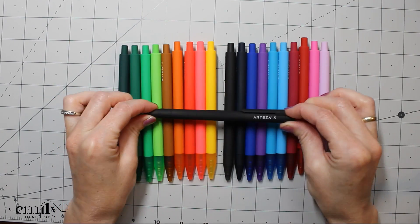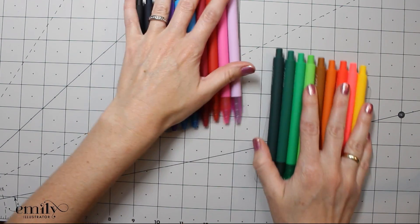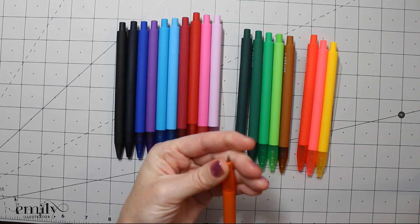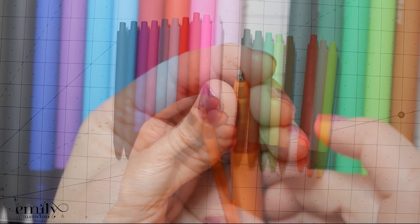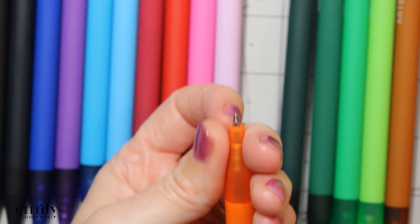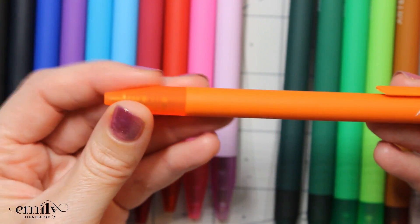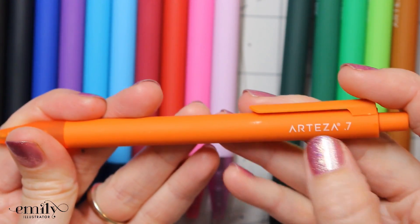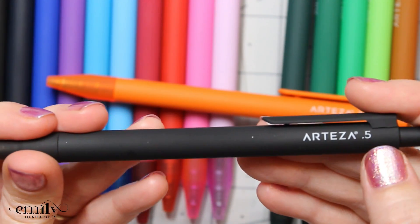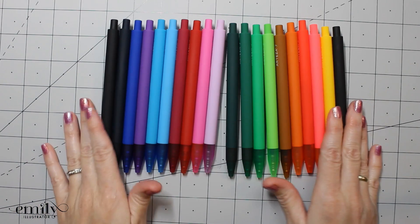It comes with one black fine point pen which is 0.5 millimeters versus the others at 0.7. When you get them, for instance on this orange one, they arrive with this little plastic nib right on the tip — you can just pop it off. The nice thing is that it helps keep all of the pens from drying out while they're on the shelf or being shipped. You can also see the Arteza name right on the barrel where it says 0.7, and same with the black one where it says Arteza 0.5. They also have a soft coating on the outside which gives a nice ergonomic grip, and there's a wide range of colors to choose from.